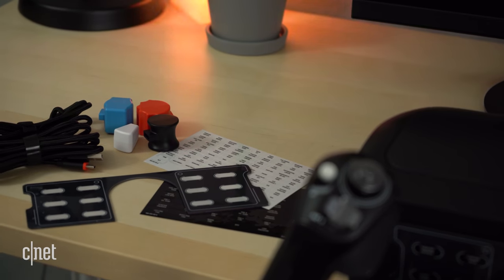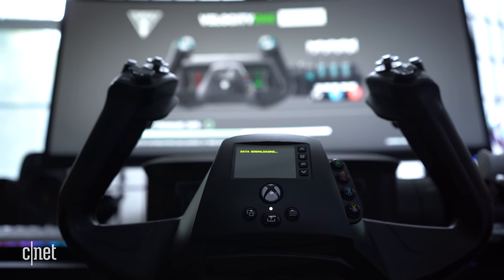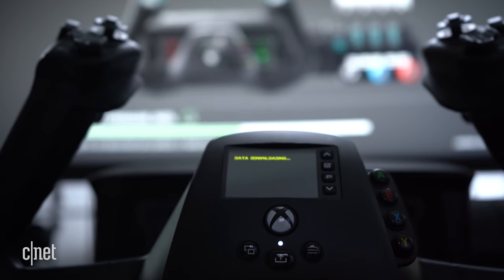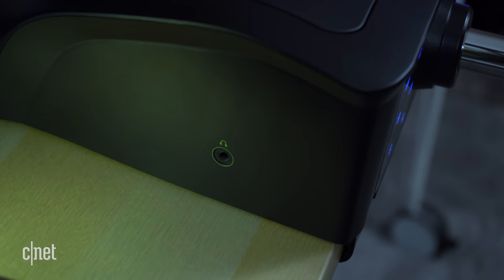Turtle Beach even includes extra panels with stickers so you can create your own status indicator panels. Please note that this integration is coming in a later firmware update and was not a feature present as of the making of this video. On the left side of the yoke housing is a built-in audio port that is compatible with any headset that also has a built-in microphone.